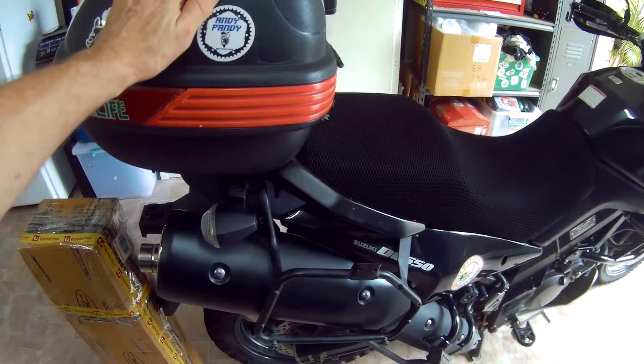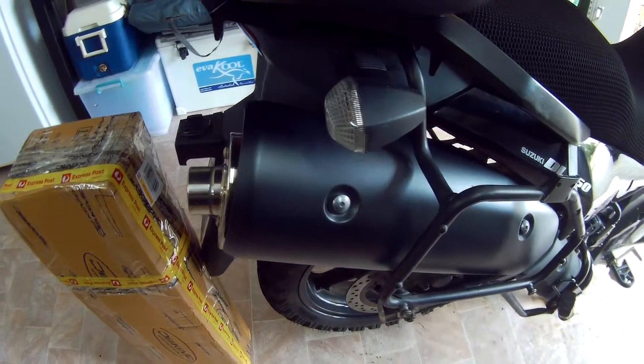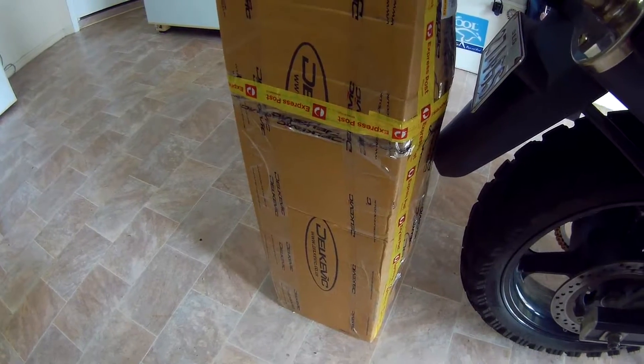I've owned this bike for eight and a half years now, but I've been running the stock exhaust the whole time, and I've finally decided to upgrade to a Delkevic aftermarket exhaust.